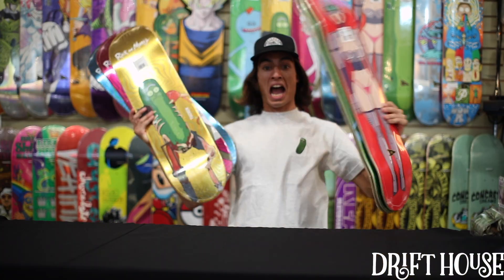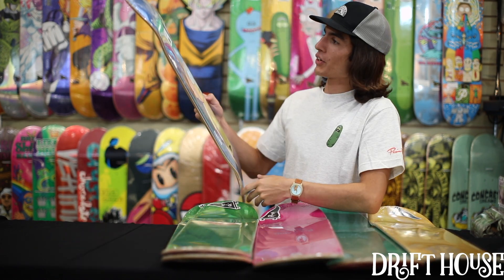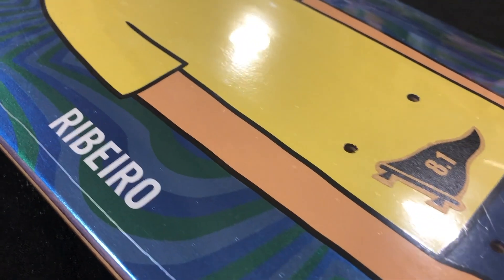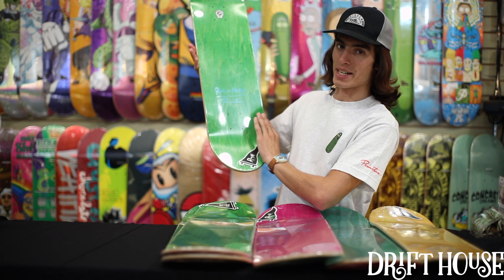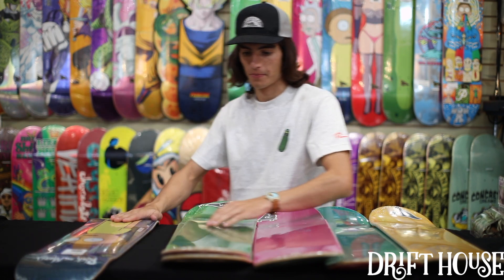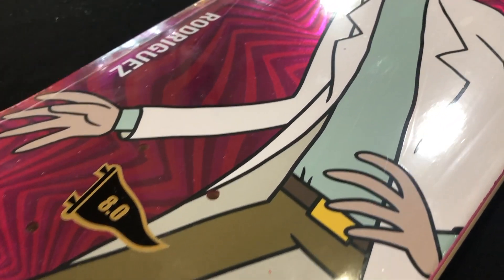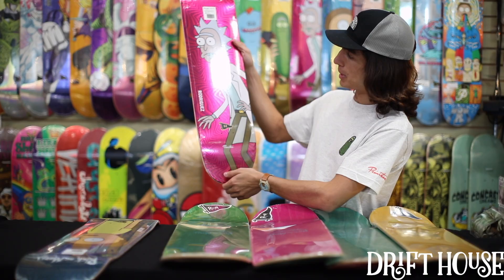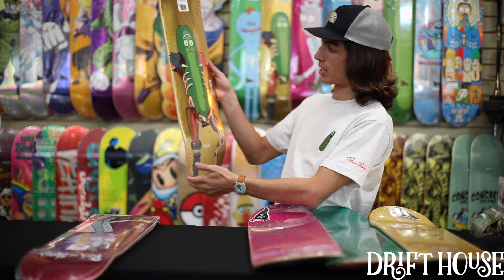Now let's move on to those skate decks. First off you got the Rick and Morty Morty deck — that is Riviero's pro model, an 8.1 with a real nice foil bottom print. Super sick green deck. Next up you got the classic Rick deck in the foil pink — that's P-Rod's deck, Paul Rodriguez's pro model. I really like this foil because anytime light hits it, it just blings. Looks real good on the wall, so whether you're skating it or hanging it up in the office or your bedroom, it's going to look sick.